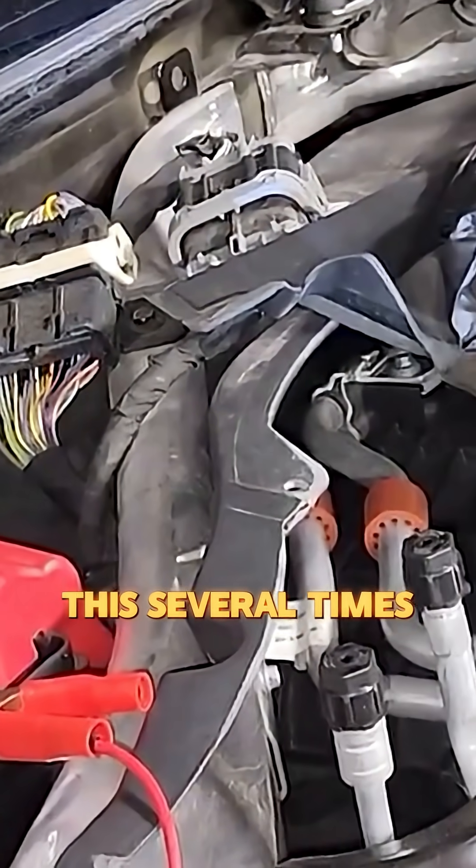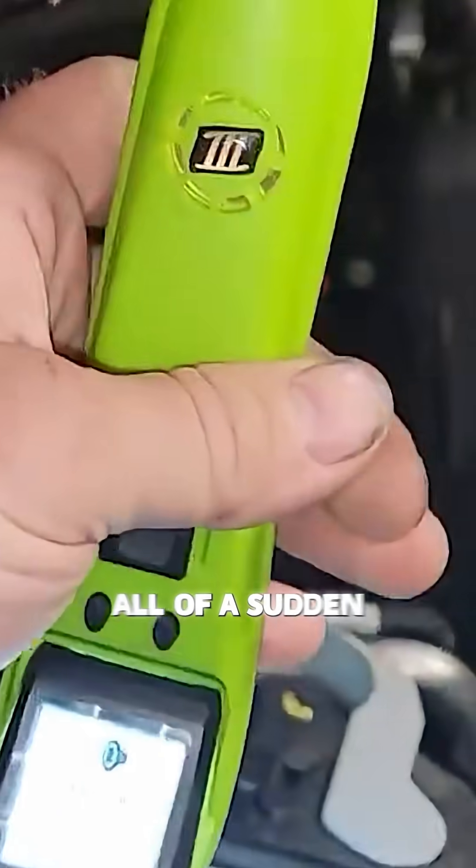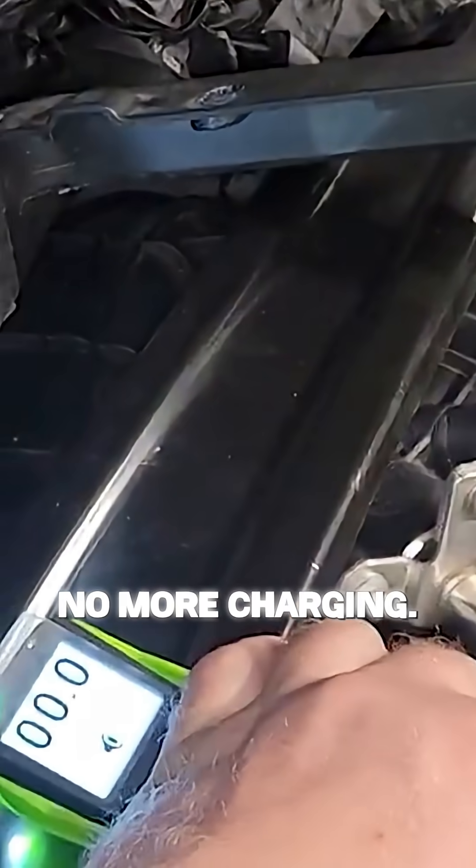I kept referencing this several times and all of a sudden I said, you know what, I'm just going to go ahead and swap this out from another unit. Swapped it over, and all of a sudden it grounded out like it's supposed to. It's not hot anymore, the vehicle's been running great, no more charging messages.